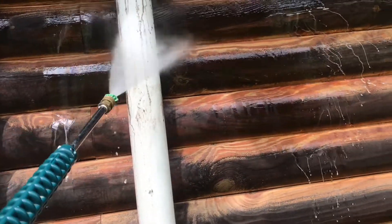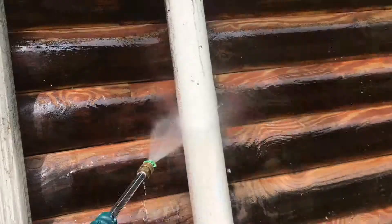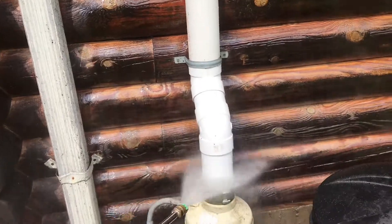Now when I use the power washer, you can see the stuff I didn't scrub up above, and the stuff down below cleans up really nice. Without the scrubbing, it doesn't work.